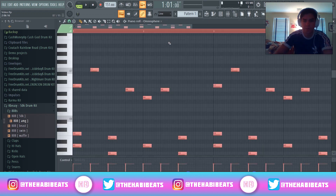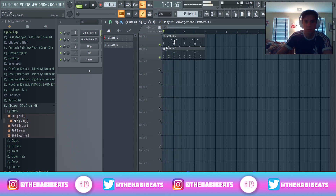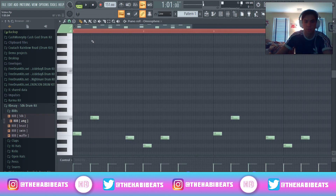Then I might want to drop this an octave, which I do with Control A and then Control Page Down. See what that sounds like — that's a little low, so I'm going to just bring it back up.